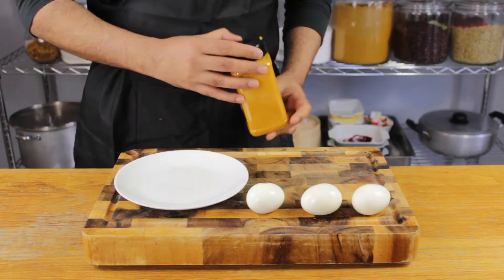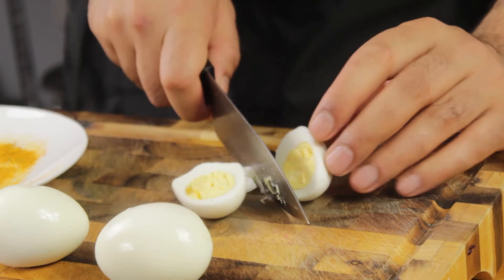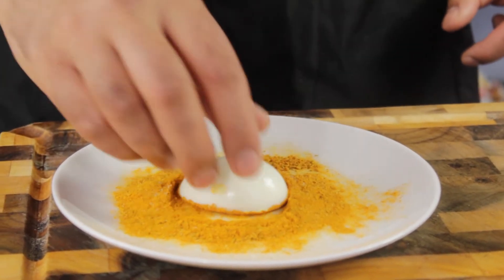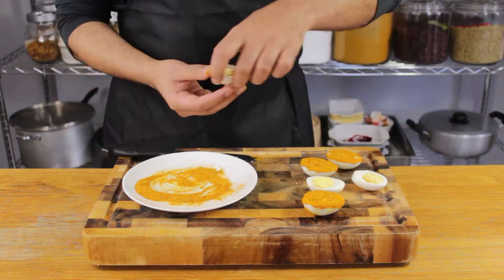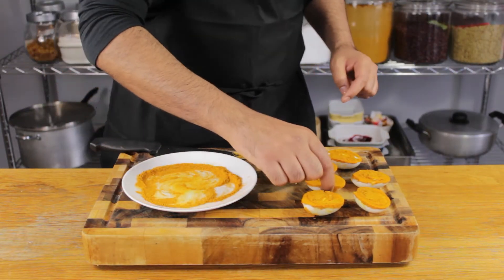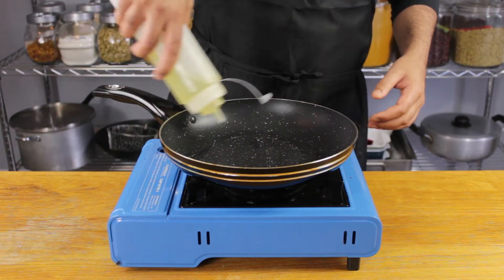Moving on to my legendary crusting method. Step one: spread your seasoning of choice generously onto a plate or flat surface. Slice your eggs in halves and dunk and shake — the idea is to ensure as much of the surface area is coated with seasoning as possible. Keep a knife handy to help keep those cheeky yolks in place; some will try to escape, but just pop them straight back.